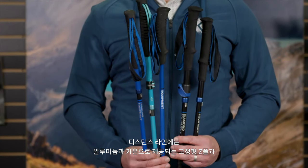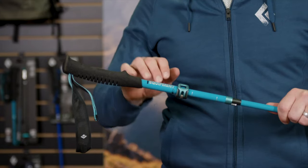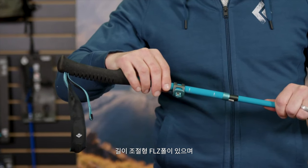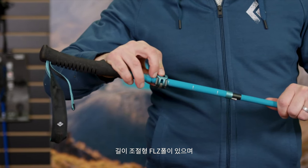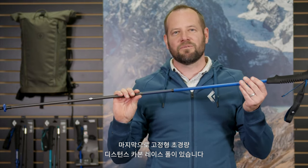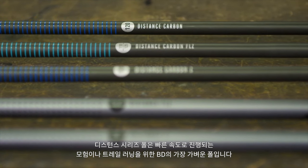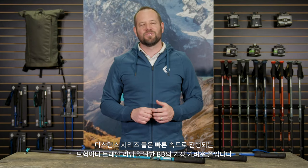Going through the line, we have our fixed length z-pole in both aluminum and carbon fiber, our adjustable FLZ in aluminum and carbon fiber, and finally our fixed length ultralight Distance carbon race pole. Black Diamond Distance Series poles — our lightest weight poles for fast-paced adventures and runs through the mountains.